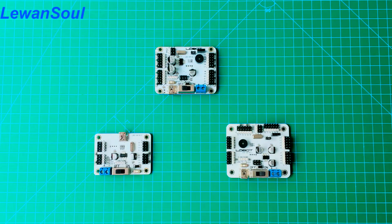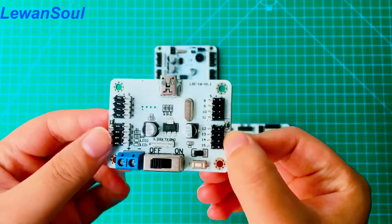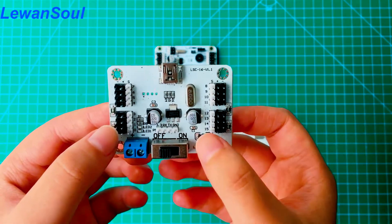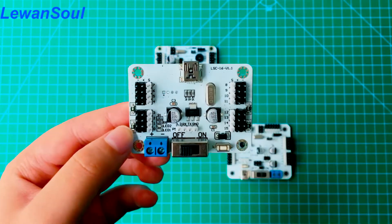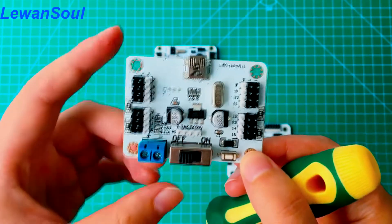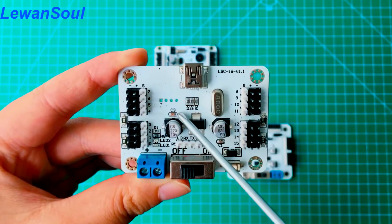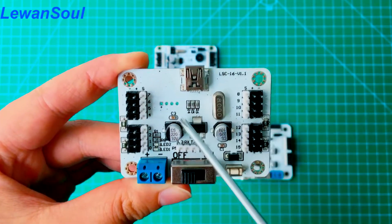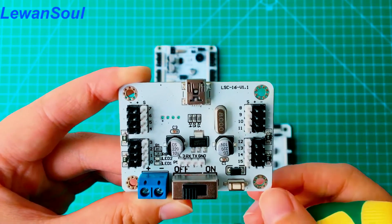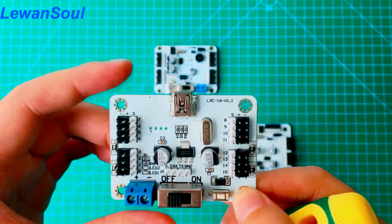You can see these are our three different kinds of servo controllers. This one we call the 16-channel servo controller, because as its name implies, it only has 16 channels, 16 servo interfaces. You can see the pin numbering starts from 0 and ends at 15. For this board, it doesn't have a buzzer, doesn't have a low voltage alarm, and you cannot use a handle or Bluetooth to control this board, as well as MP3. This board has a very reasonable price and good quality.